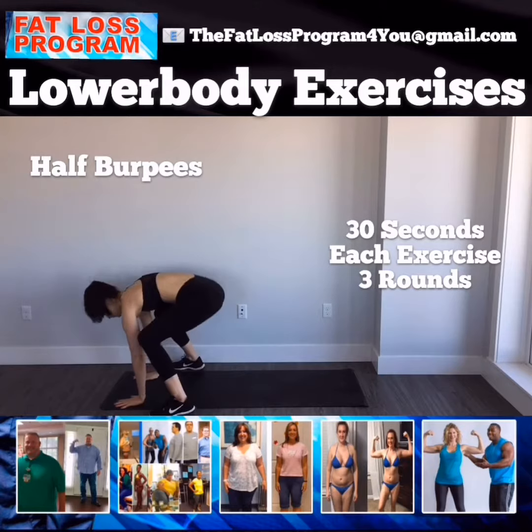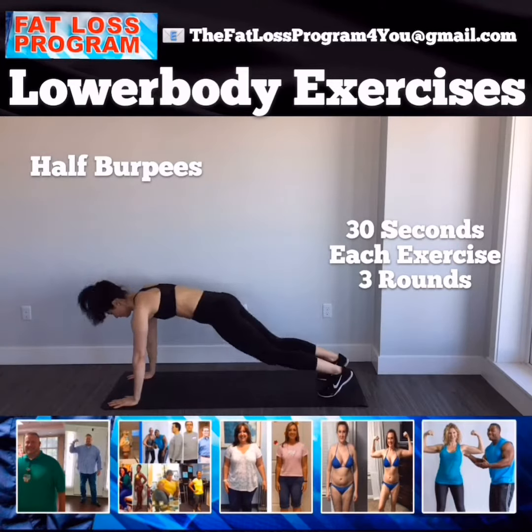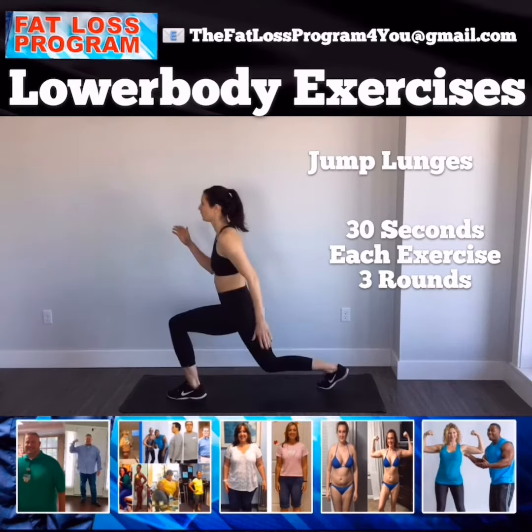Hop into your half burpee next — not a full burpee, just a half burpee. Keeping your hips low, squatting down, so we're working the legs. A lot of glute action.